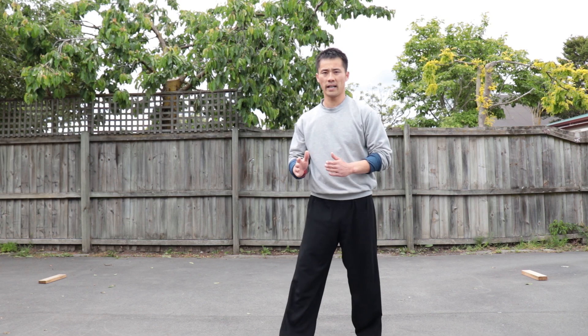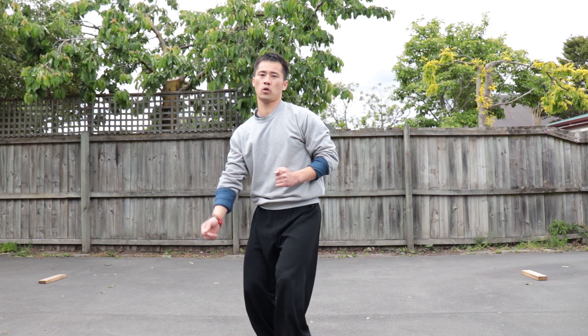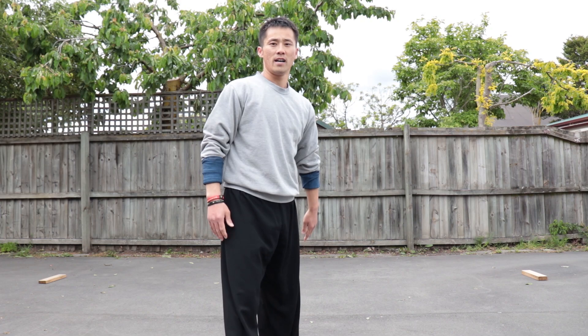Hello everyone, it's Jackson here. In this training tutorial we are going to learn one of the most important kicks in Kung Fu called Flying Kick, Teng Kong Pai Jiao. We are going to learn how to do this kick properly with our foot straight first, and then we can try to snap, push and set kick. Before we start our training, please make sure you already warm up properly.